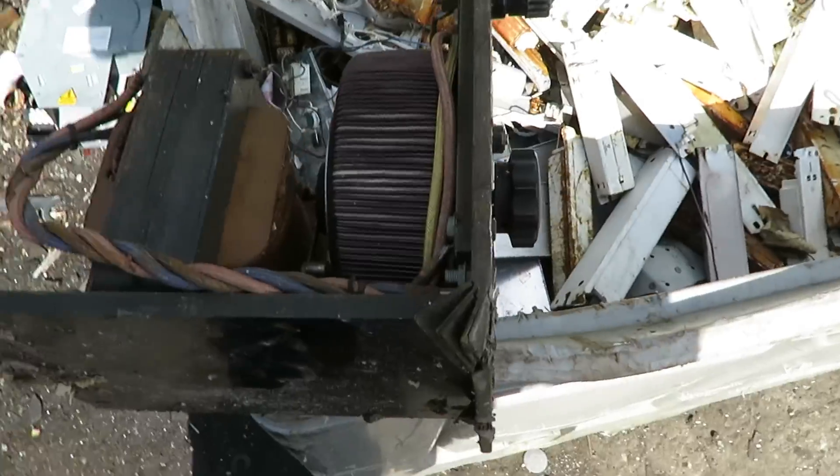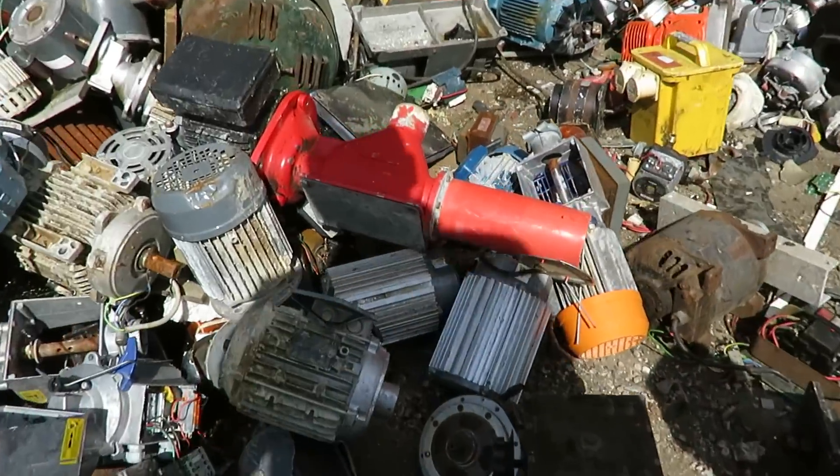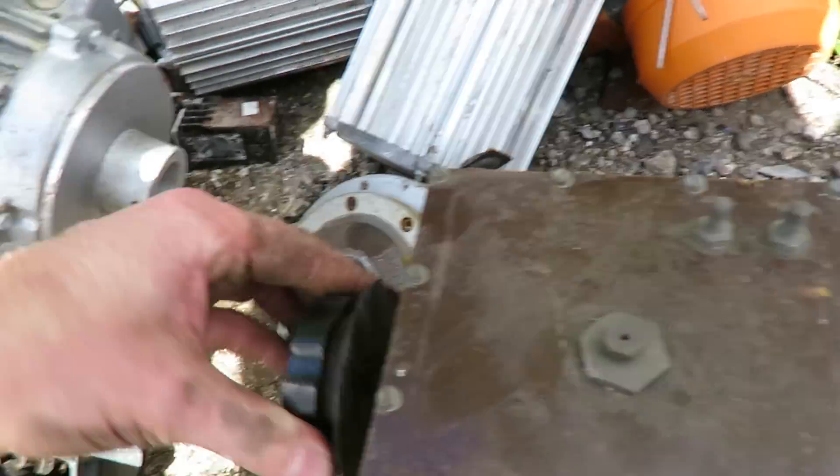This is when you really wish you had some cash. Nice little variac. Nice variac. I don't know what this is, but it's sweet.